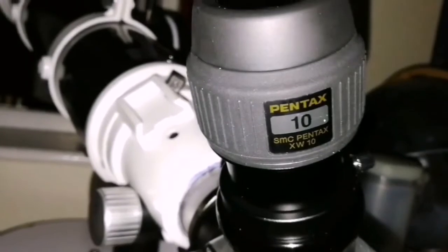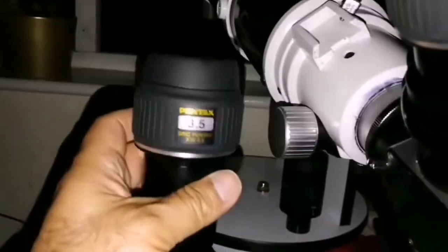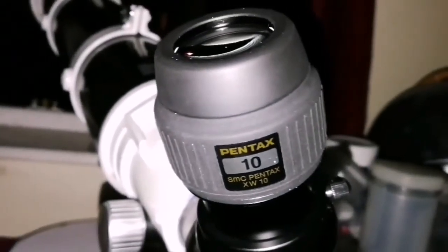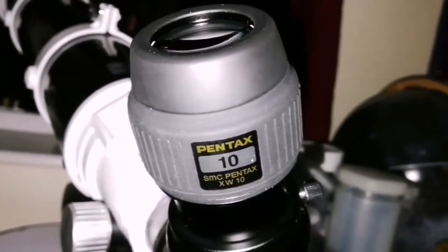I'm watching the transit of the shadow of the satellite Io on the face of the planet Jupiter. I used the 3.5mm Pentax also and the Nirvana — sorry, Myriad — 2.5mm, but the image with this 10mm is the sharpest. I can see the dot of the shadow of Io clearly; with those others it just spreads a little bit and you can see the turbulence in the air, but this one is sharper most of the time. The details are amazing.